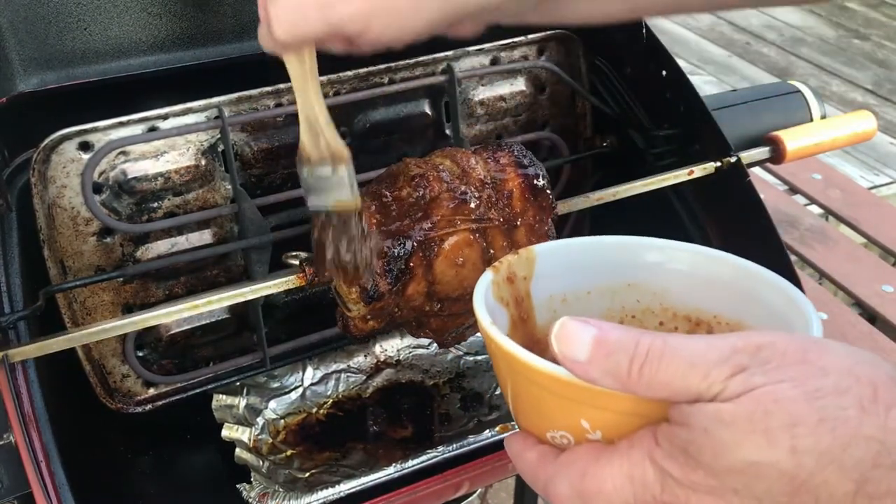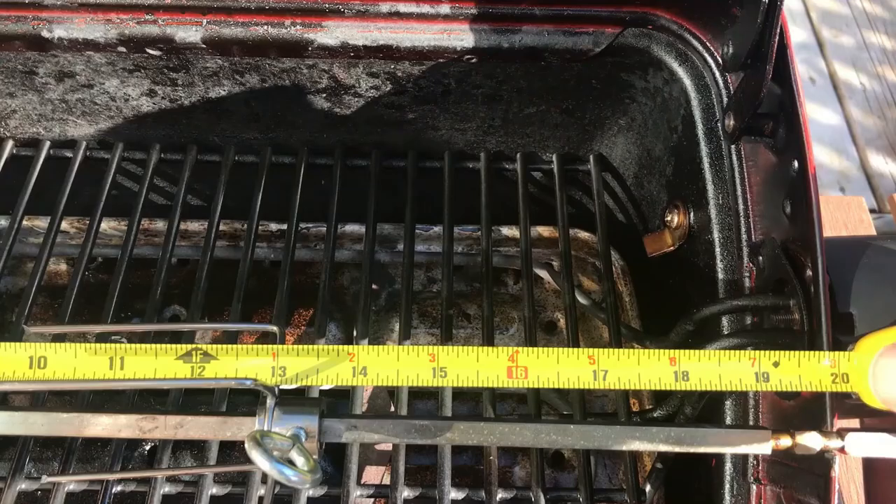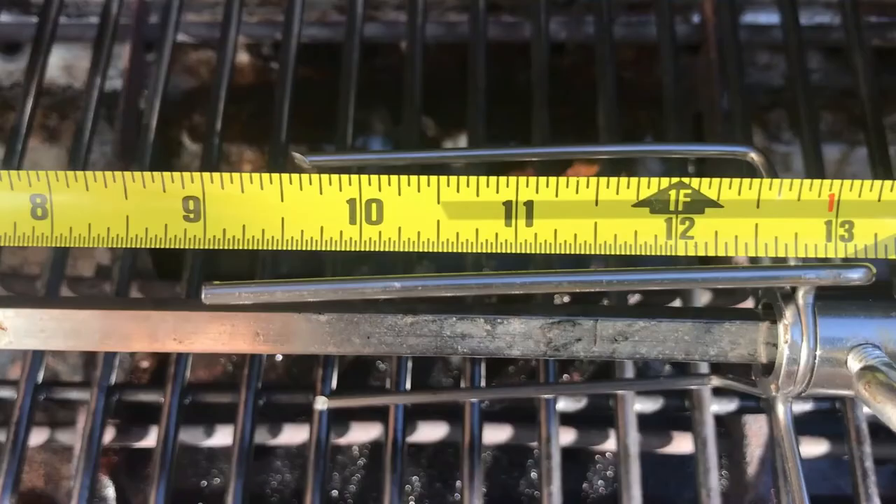Let's run through the entire rotisserie setup and prep. An important step before mounting your chicken or roast on the rotisserie grill rod is to set one fork so that you are grilling in the center of your barbecue. The opening is about 20 inches wide. You can see at the halfway point around ten inches, and envisioning the size of the roast, I've set the one fork at around the 13 inch mark — about six inches across for the roast.